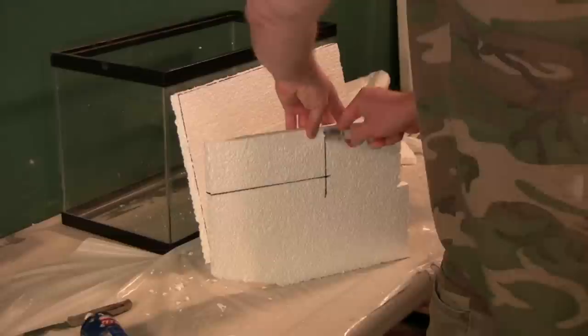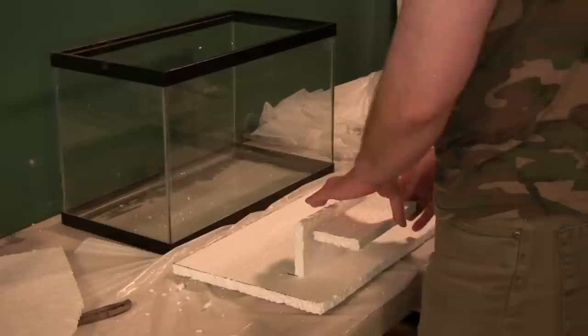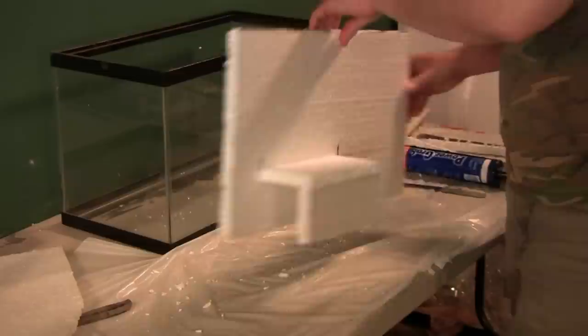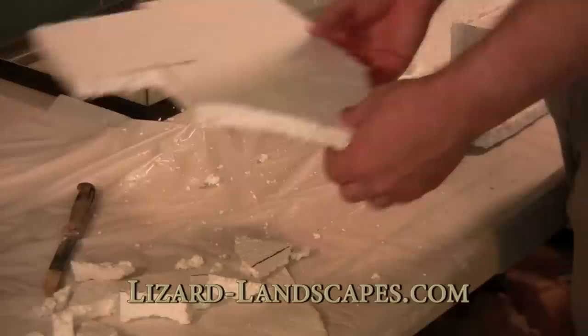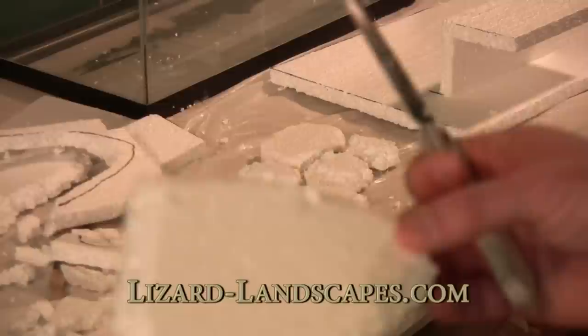I glued this down with Loctite Power Grab — just a really good adhesive — and I'm cutting out the front part of it. It's essentially a really basic, boring-looking piece at the moment, very simple. I'd consider this a beginner level. I'm just going to pick away at some random-sized pieces of polystyrene. If you're looking for a materials list for these projects, go to the website and check the frequently asked questions — the FAQ page.